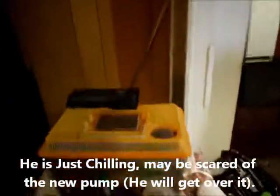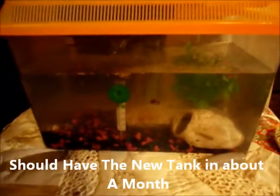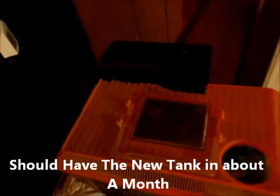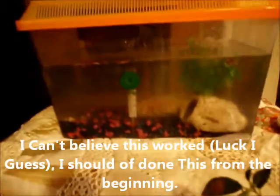Until I can get the nice turtle aquarium at Walmart that they have for 40 bucks, this is what he has along with running around on the carpet. I thought that was a great idea to put the pump filter in there, so that way maybe I can clean it once a week now instead of every day.